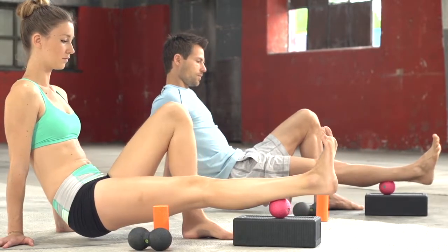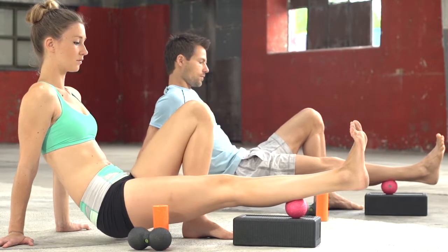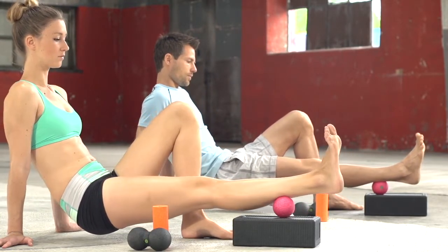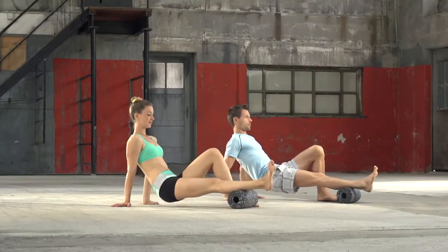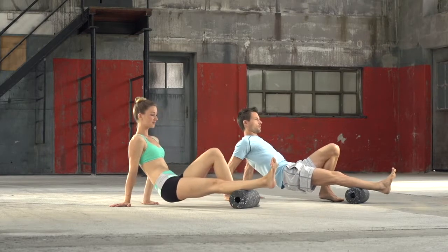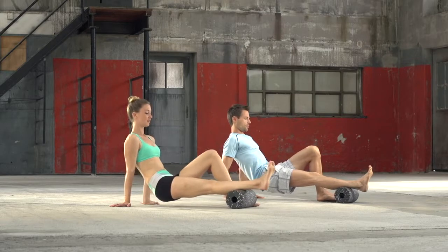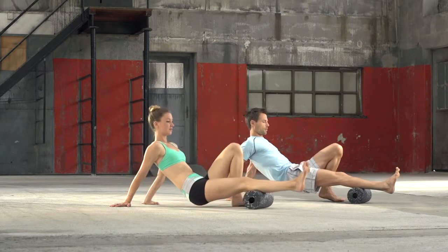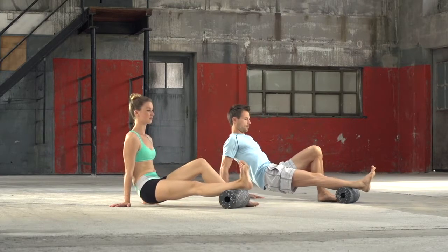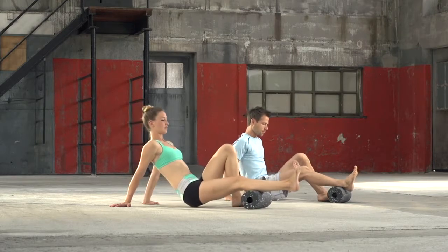We should always try to reach our pain limit during rolling and if necessary even surpass this limit in order to release hardened structures in the soft tissue. The pressure should always be high enough to the point it is still acceptable, but do not go beyond this point. Not only the pressure is essential, but the muscle region must also be relaxed and the breath steady, deep and calm. After the massage, the relevant muscle region should continue moving loosely to stimulate blood circulation and optimally supply oxygen to the muscle.